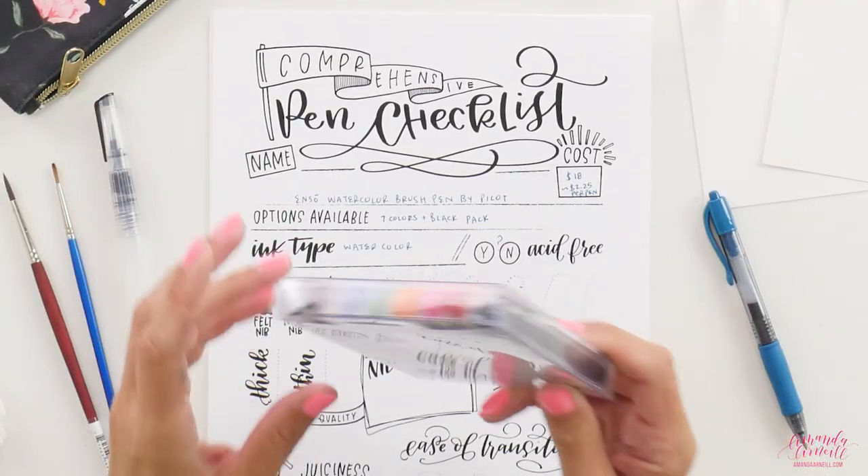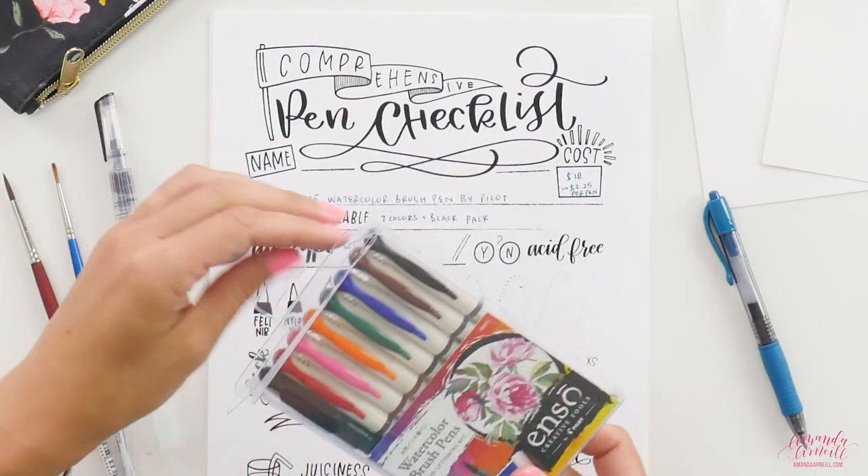These watercolor pens are meant to be blended, so we will be testing them on student grade watercolor paper and artist grade watercolor paper after we go through our pen checklist. They are watercolor, but I'm not sure if they're acid-free — I can't seem to find that anywhere, so we'll leave that as a big question mark.